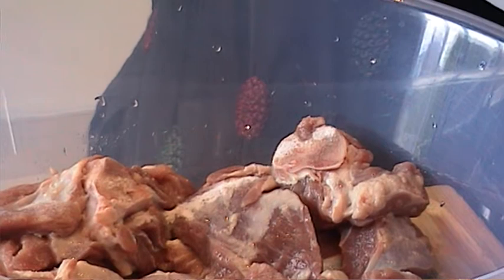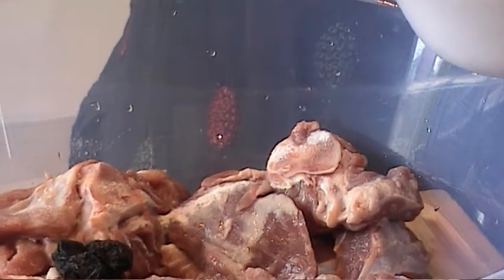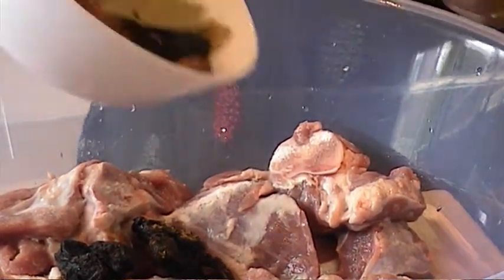Now I've got this alu bukhara — that's dried plums. Put some in there. And I've got some masala and star anise — two star anise and some biryani masala in there.